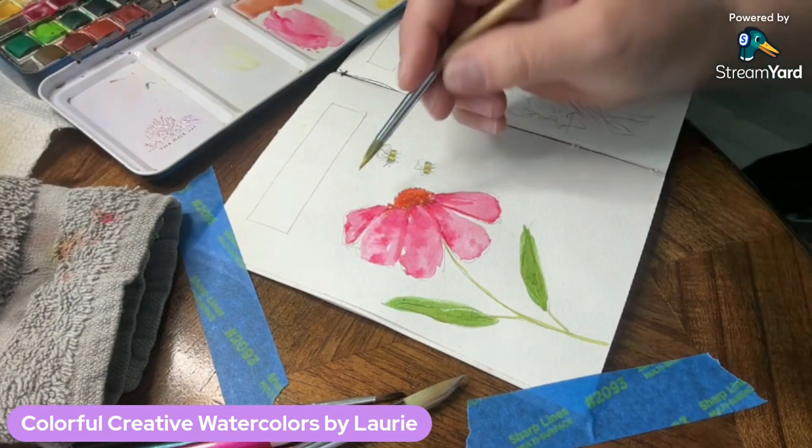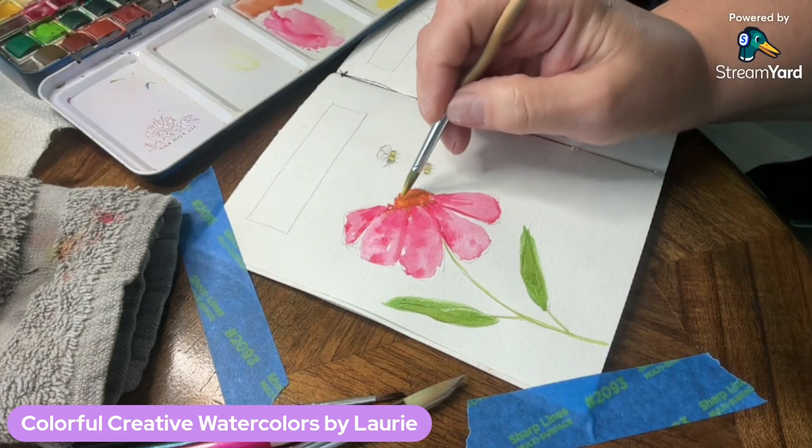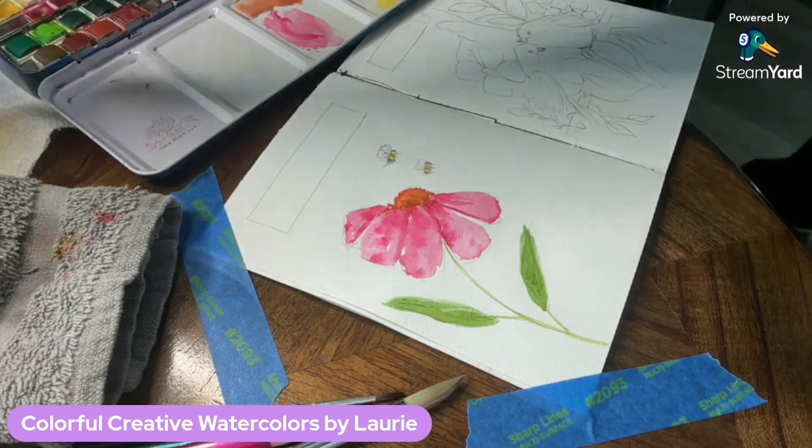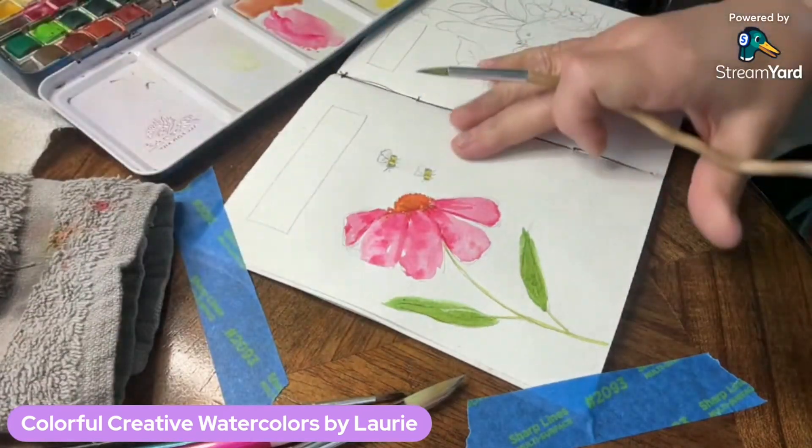I'm going to drop a little bit of yellow in there yet, just to give a little bit more color. Then I clean off my brush.